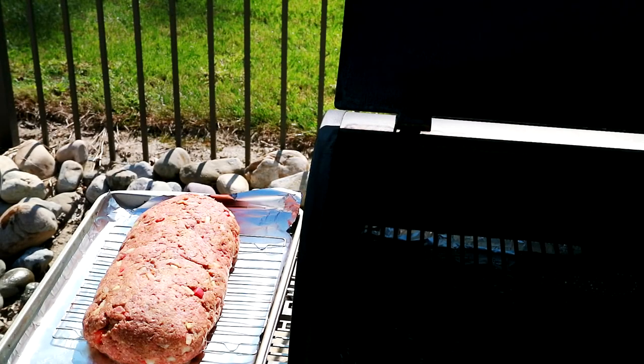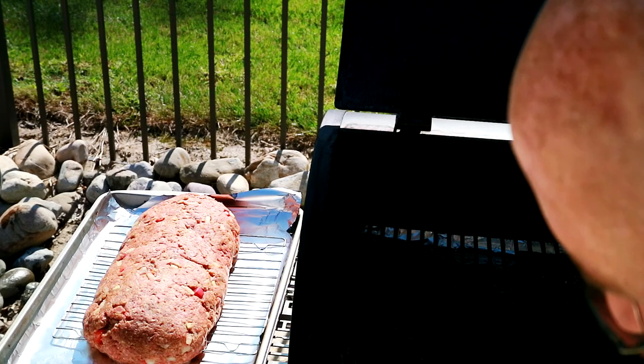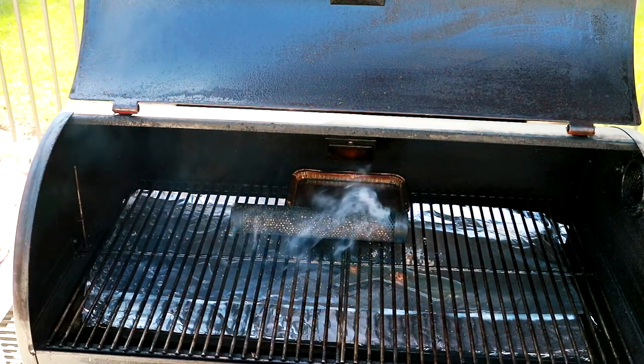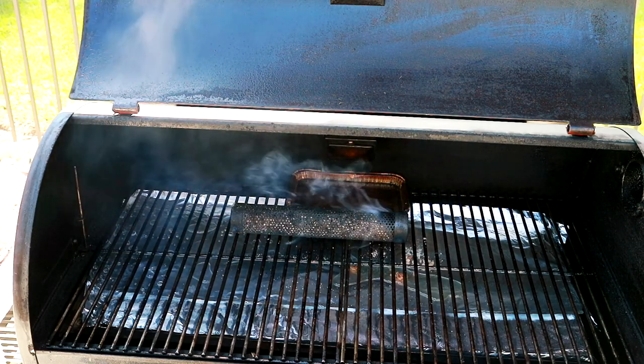We're going to cook the meatloaf on the Recteq pellet grill. We're going to cook it at 275 degrees, which I already have pre-fired up to. If you were at 250 degrees or below, you could use the extreme smoke feature. I am using the extreme smoker tube today — as you can see, I've already got it started. That'll give us a little extra smoke content, and that's what we're looking for.